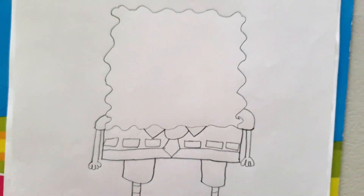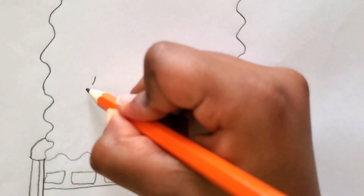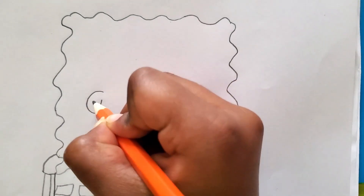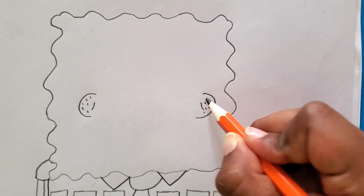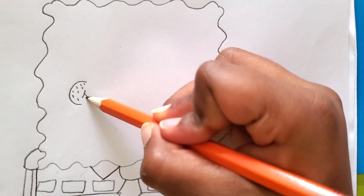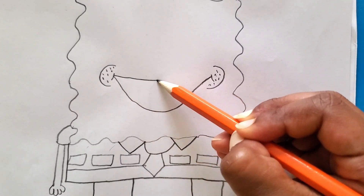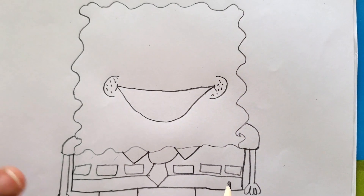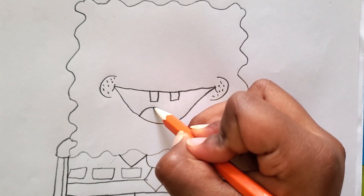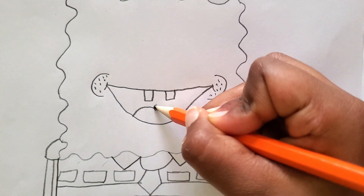Now let's draw his face. We're going to draw his cheek lines first, like that — his cheeks. And we're going to draw like whisker dots on his cheeks, almost like cat whiskers. Okay, now let's draw his big jolly smile — we're going to make it all the way down and back up like that. Now let's draw his two teeth: one and two. Now let's draw his tongue — leave a little gap, and start drawing the other spot.